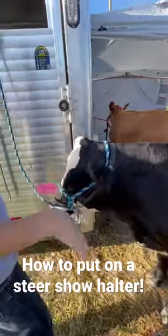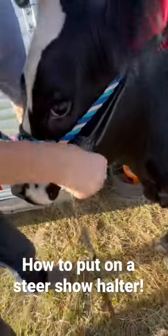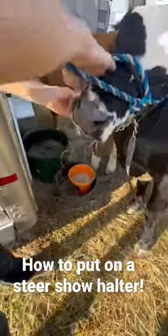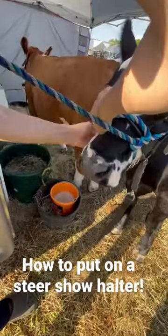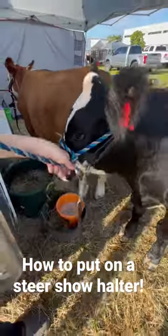And then now we're going to put on the rope part. Take this chain, go through here, pull through, and then there's another hole on the other side. You want to make sure this is facing outwards. Click it under the other ring, just like that. And that's how to put on a steer show halter.